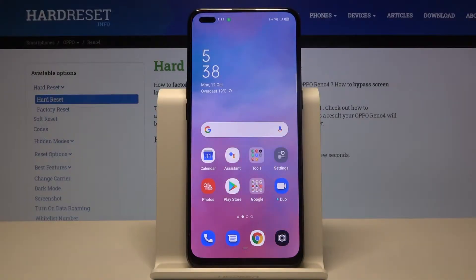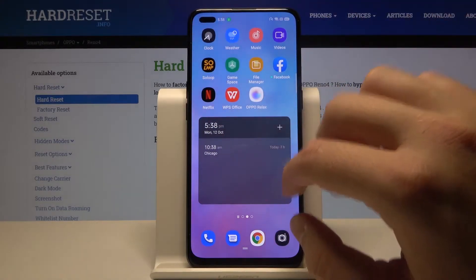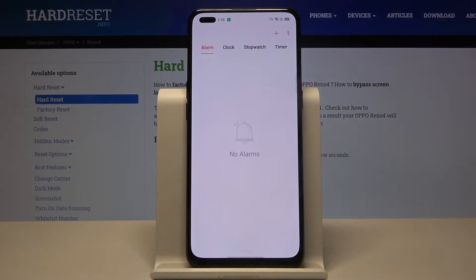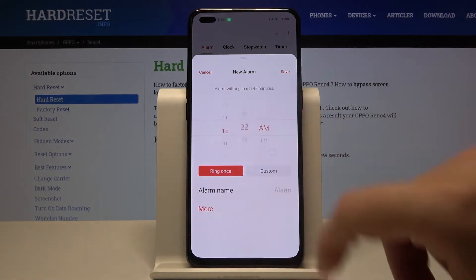Welcome. If you want to set up an alarm clock in your Oppo Reno 4, first you have to open the clock. After that, go here to add the alarm, then set up the hours and the minutes.